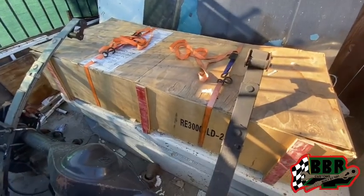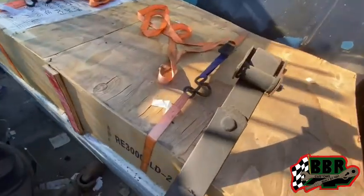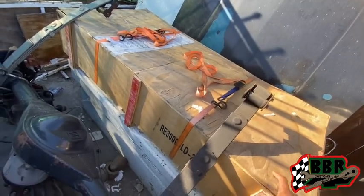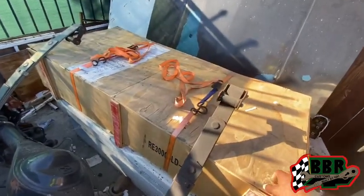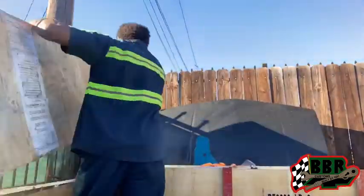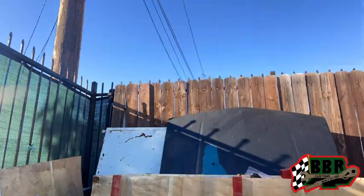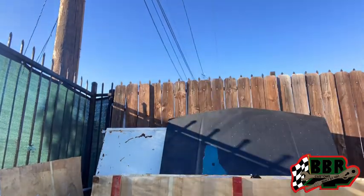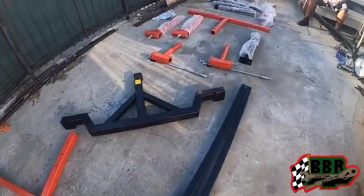This is the rotisserie in this box right here, so I'm gonna get this out of the way so we can get this thing opened up. I know for sure we can't move it because this thing is heavy, and then I have a car in the way. So we're gonna actually release these straps and then we're gonna start pulling the pieces out one by one. Alright guys, we got everything laid out right here.